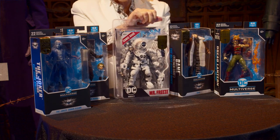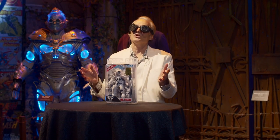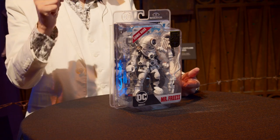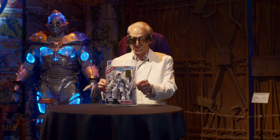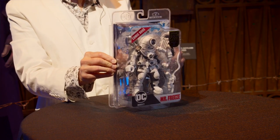Let's talk about this Mr. Freeze Page Puncher. What is Page Puncher you ask? Well, this has been an ongoing series of seven inch figures that have been developed by the McFarlane toy team in conjunction with DC Comics. The comic book in this case, called 'Fighting the Frozen,' is exclusive to the toys and can only be found by getting your hands on one of these uniquely designed figures.